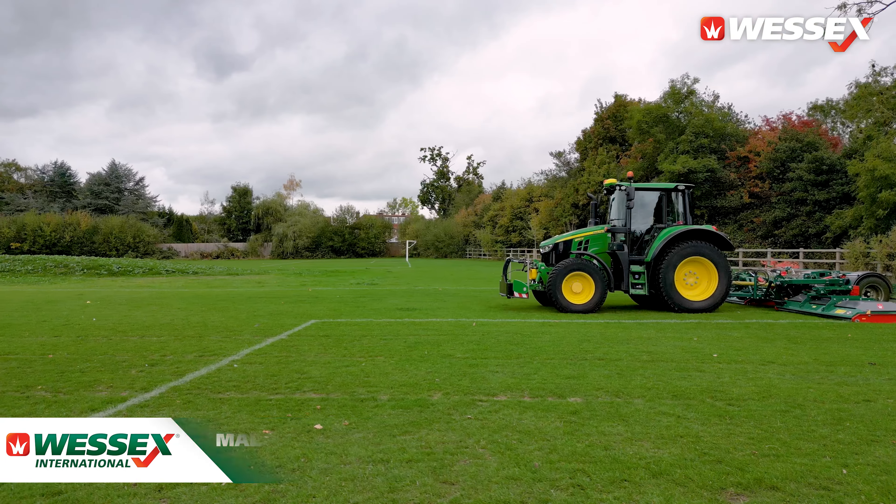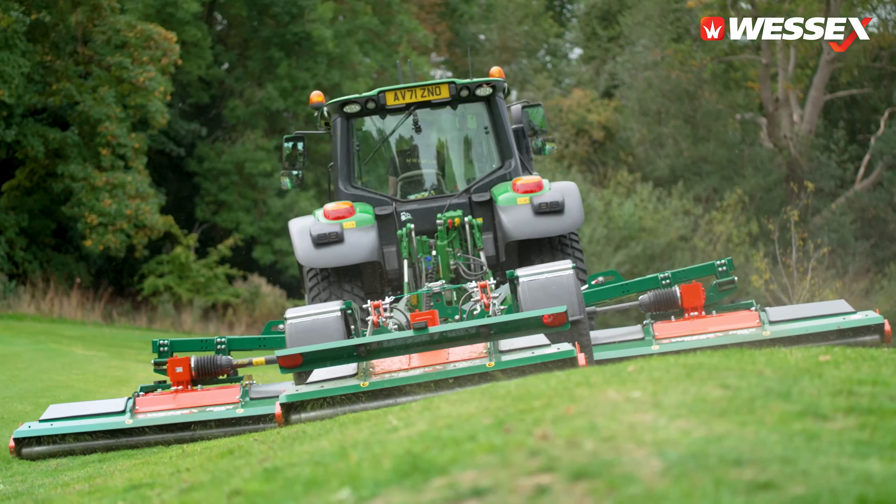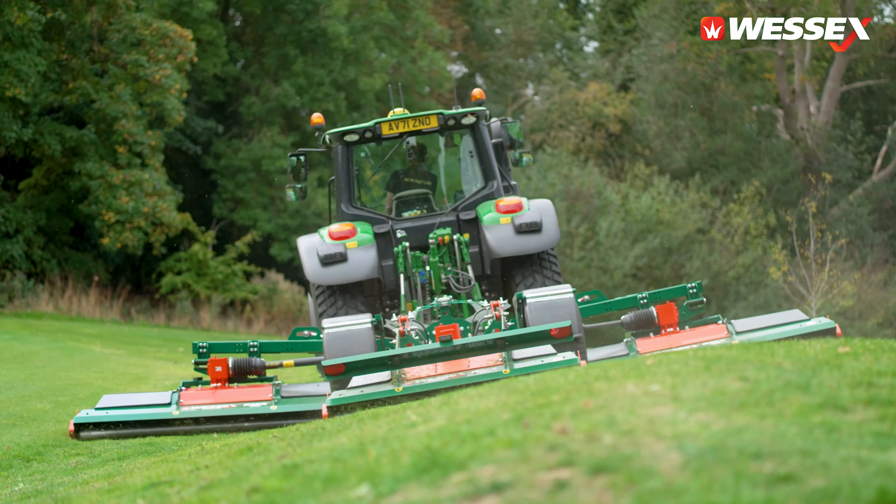Hi, my name is Malcolm Weaver, I'm Managing Director of MW Agri Ltd. We run a large area grass management company. Currently we use an RMX 620 roller bar.